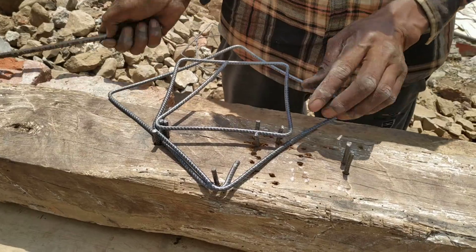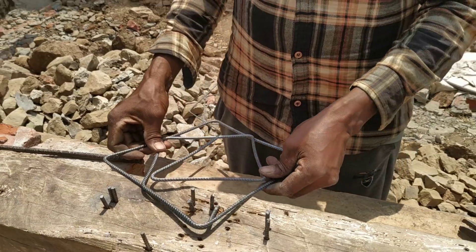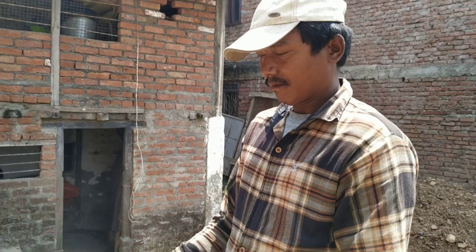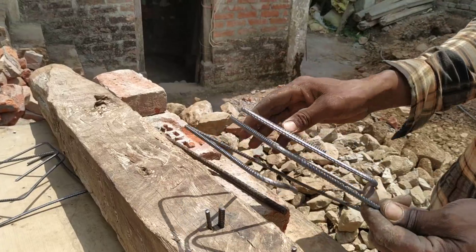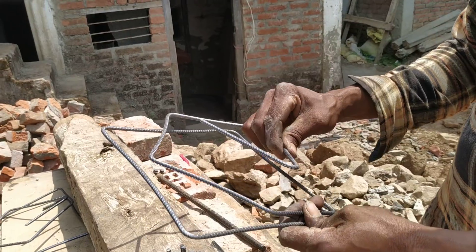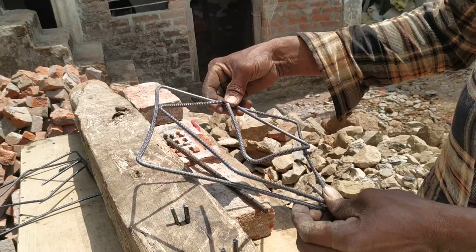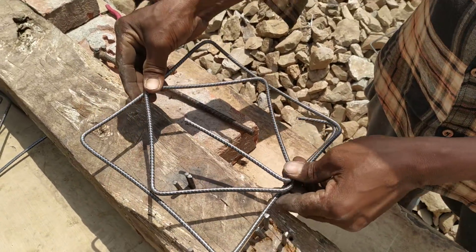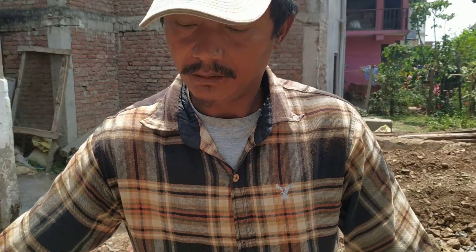I'm going to go to the center of the house. This is the double ring that we have made. This is the ring that we have made. I am going to make a new one.